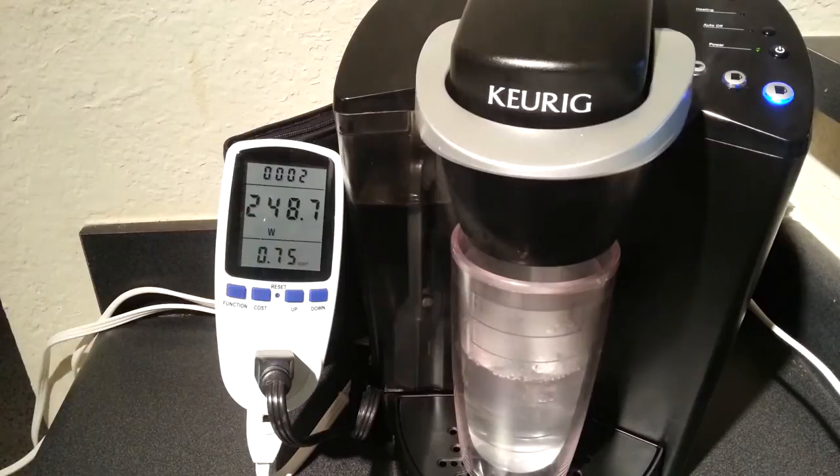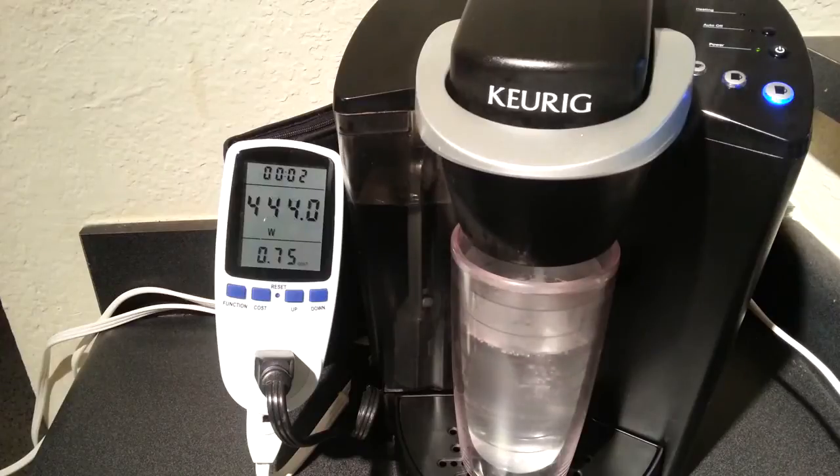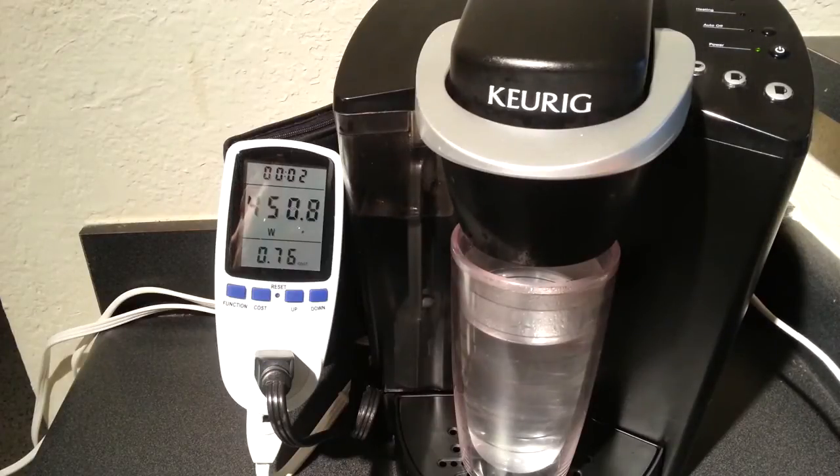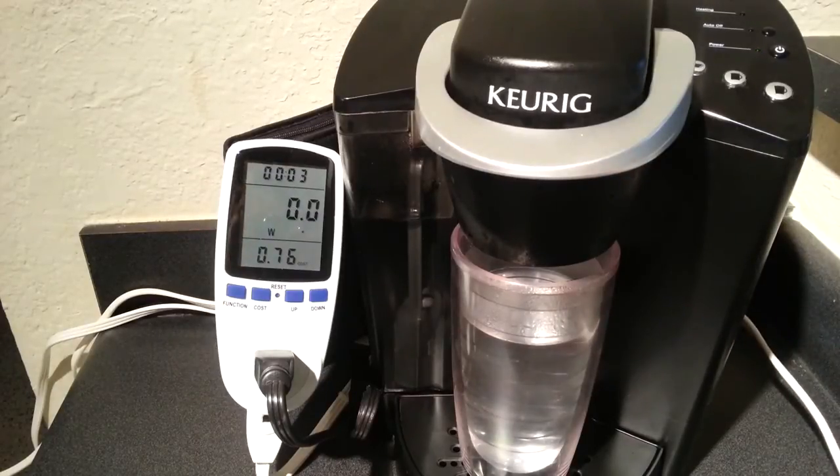You can see the watts going up and down. The net result is, after this cycle is done — brewing one cup of coffee from just room temperature water, warming it up, brewing everything — it translates into 0.8 to 1.3 cents per cup. That's based on my rates and usage. Per year, that works out to $2.77 to $4.71 per year. Not a big deal.